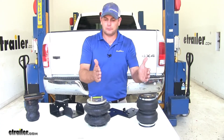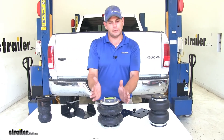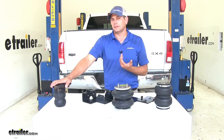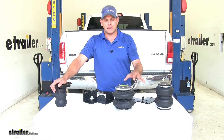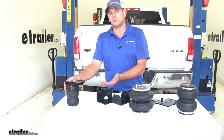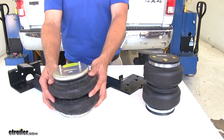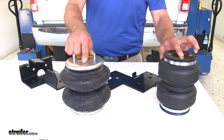Another difference between airbags and Timbrens is that for off-center loads, with airbags we have two inputs so we can adjust each airbag — driver side and passenger side — independently. With the Timbren, again, we have constant pressure. The Timbren does have a few things going for it though: you don't have to maintain it at all, unlike the airbags where you want to make sure you've got at least 5 PSI in them at all times. The Timbren is also easier to install — it uses just an upper bracket and replaces the jounce bumper, whereas the airbag requires both an upper and a lower bracket and you need to run your air line.